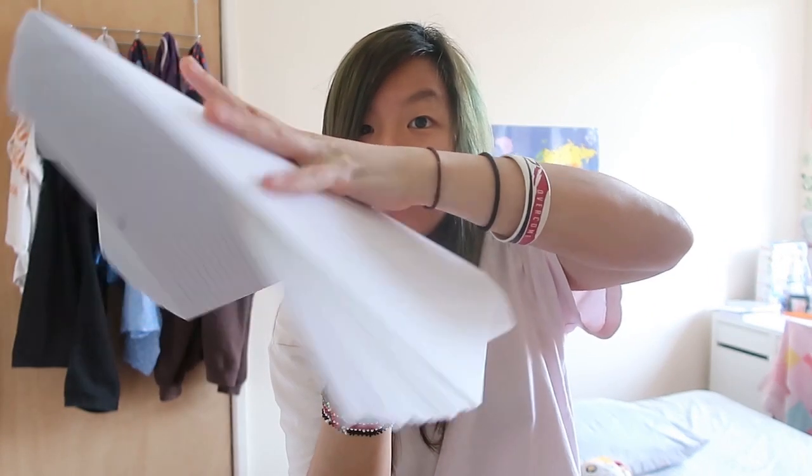Here, wad of paper. Flup flup flup flup flup flup — ha! So it's so easy to distribute papers, test papers, anything to your friends!